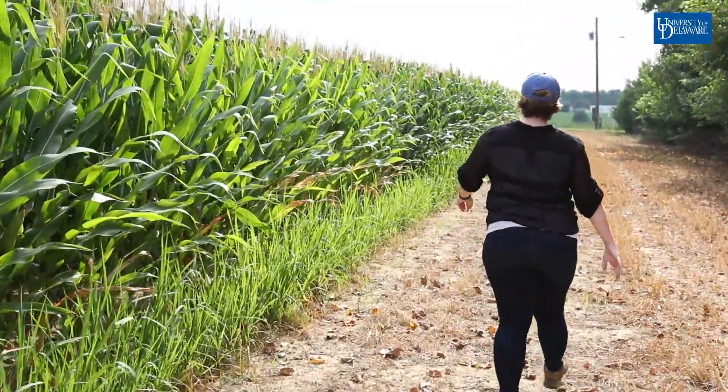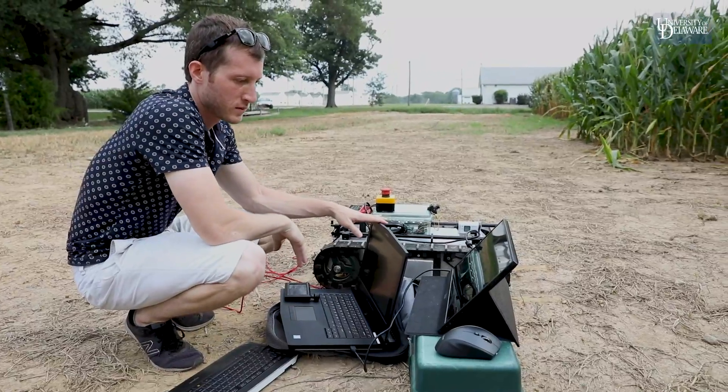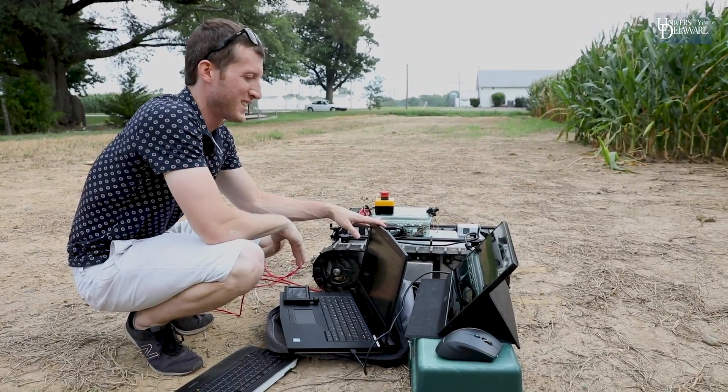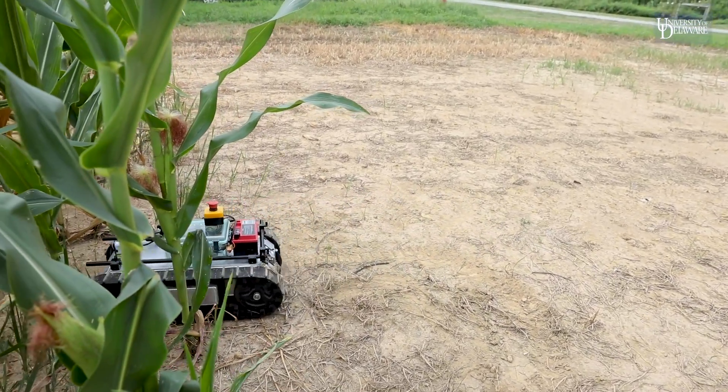I came to UD, and I was here maybe three or four months when a graduate student from mechanical engineering reached out and said, 'Hey, I have this robot and I'm wondering if there's any use for it in agriculture,' and sent me a picture that was exactly the rover I had dreamed up before. I heard that some of the stuff we were doing for the Department of Defense might actually be relevant in agriculture as well.